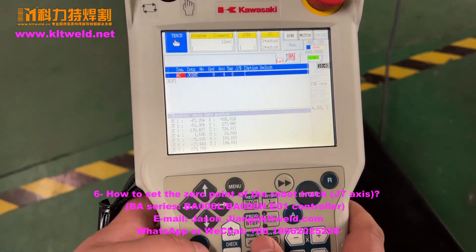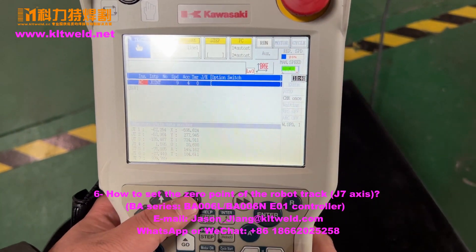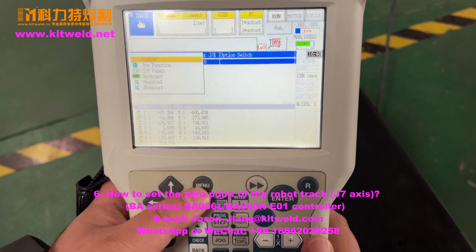We must close the motor. Close the motor. Press the manual. Press the manual.